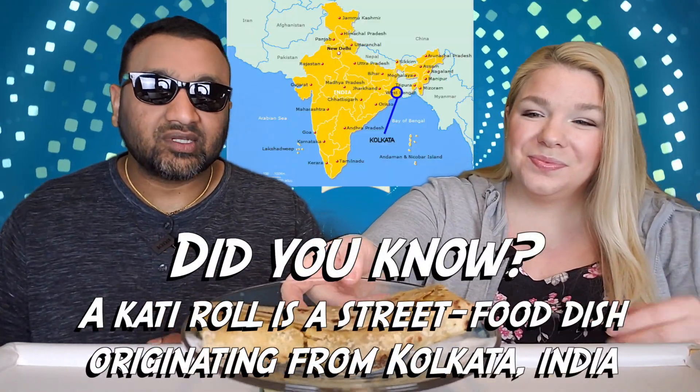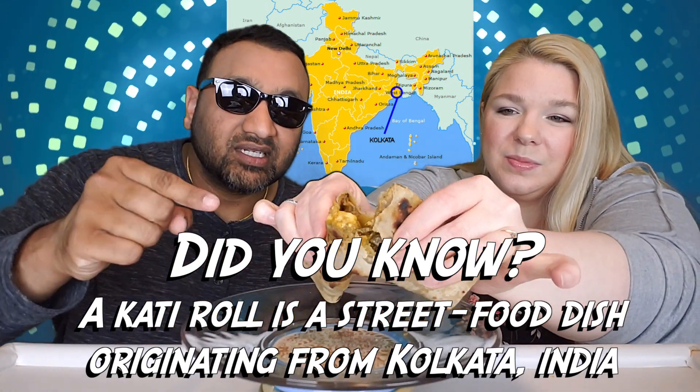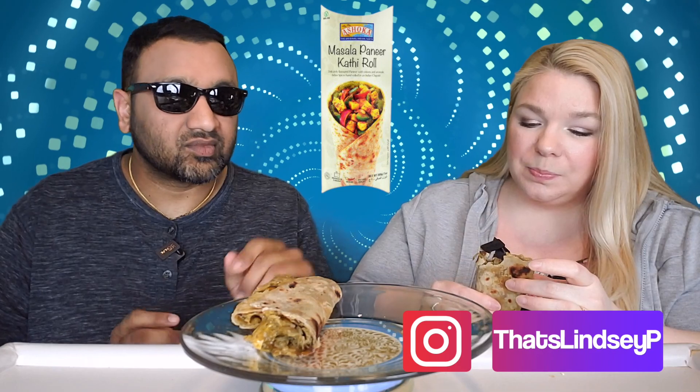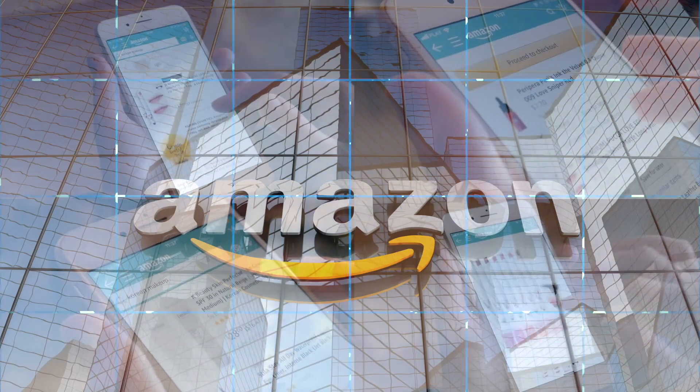Guys, if you're new to our channel, basically we review everyday grocery items. So before you spend your hard-earned money, let us tell you if it's worth it — and a lot of these is a great value. This is very delicate; it's a little thin on the chapati, but it smells great. Let's try it. If you'd like to support this channel, the easiest way is to use our Amazon links the next time you shop there.